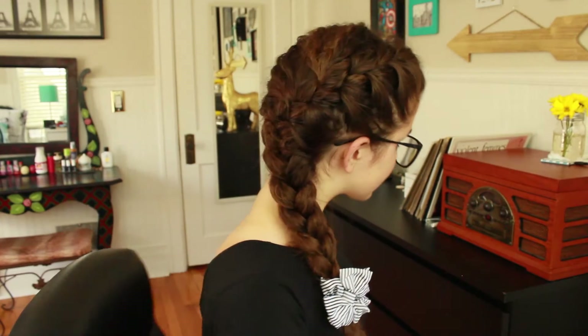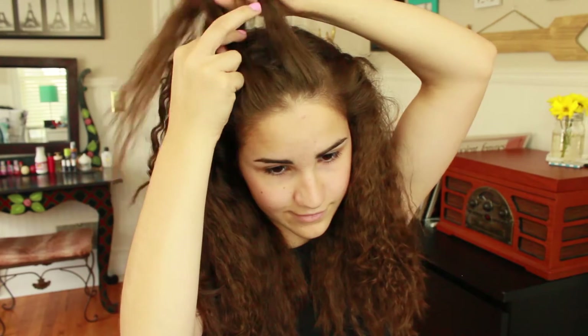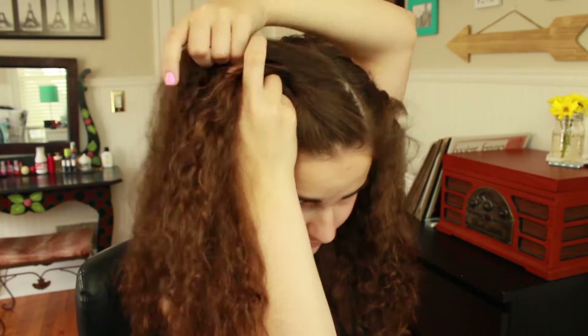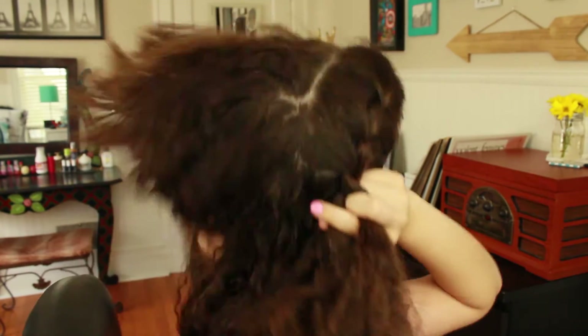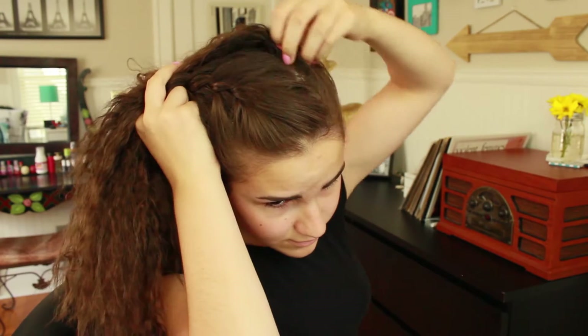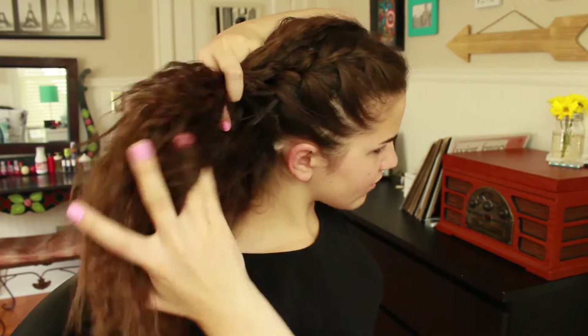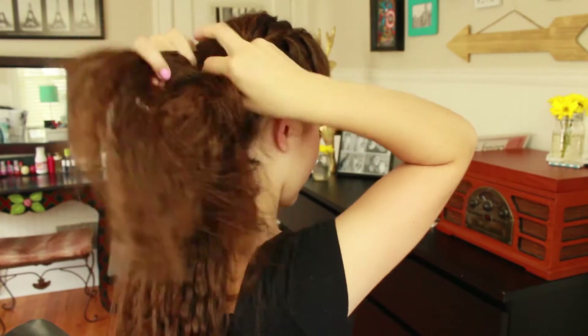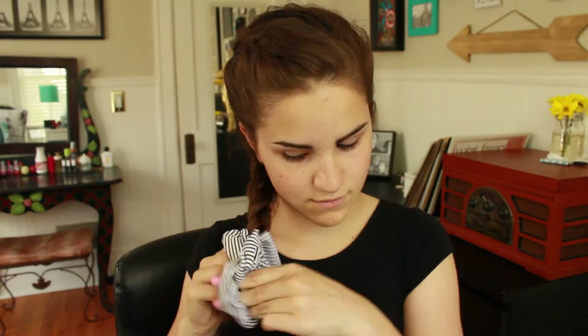This next style is a voluminous side French braid. Start with a side part and grab a larger section of hair at the front. Separate it into three equal parts and French braid your hair — take the side pieces and cross them over the middle, then add in a strand of hair to the middle each time. Once you get to your ear, start adding in hair from the other side of your head, smoothing the section over and into the braid. Once you have incorporated all of your hair, finish braiding to the end and take a scrunchie to secure the braid. And voila!